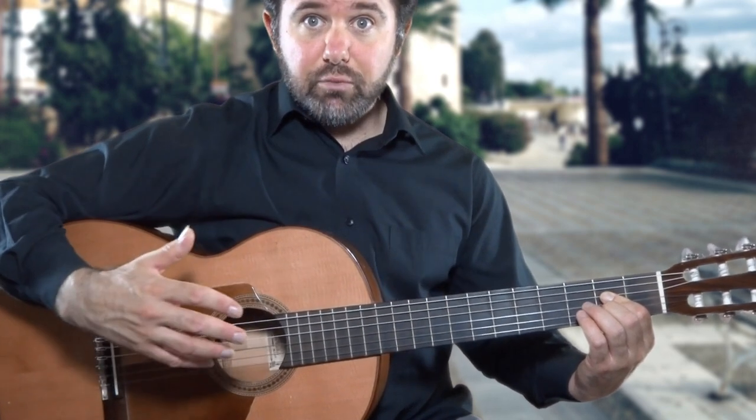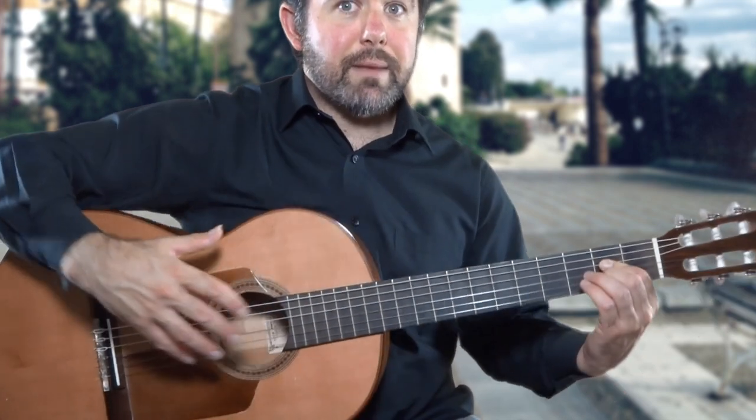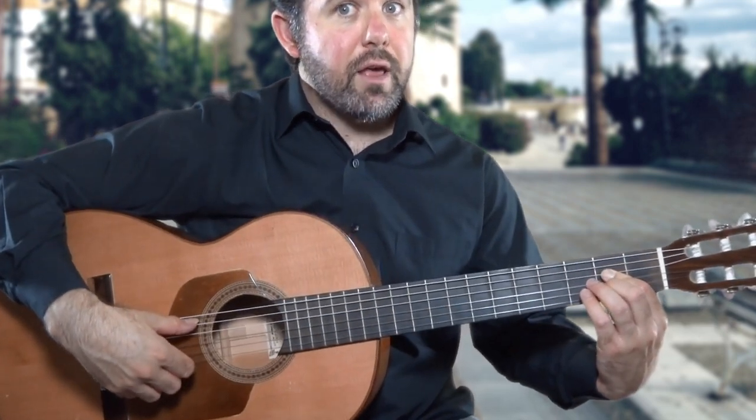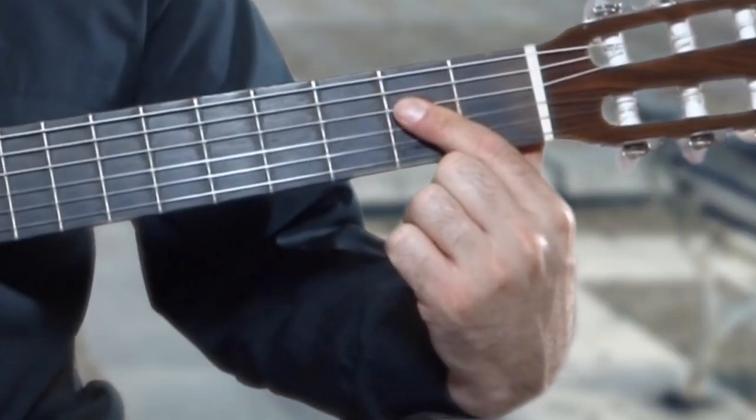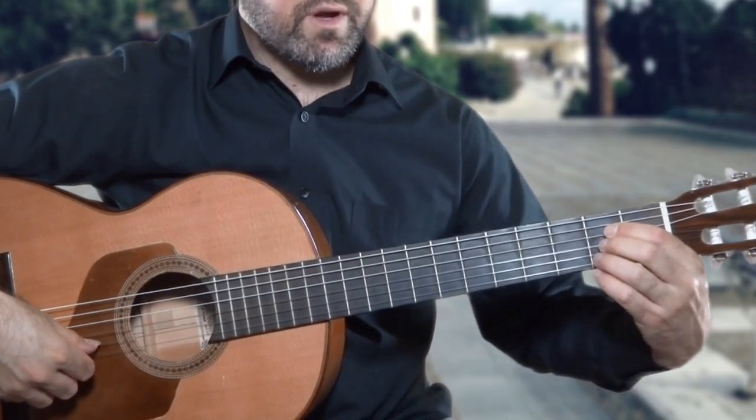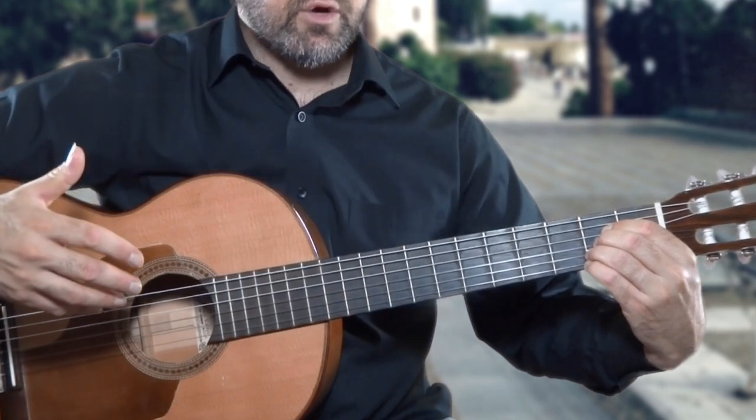Now if you've seen previous tutorials of mine, you know how to hold the La Mayor chord along the second fret the right way — which is finger one holding the barre — and not fingers one, two, and three holding down all the notes.